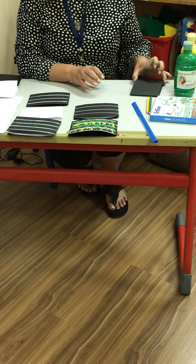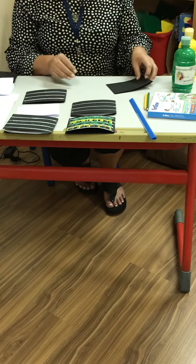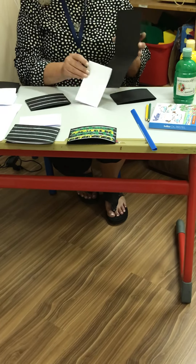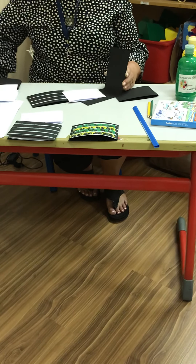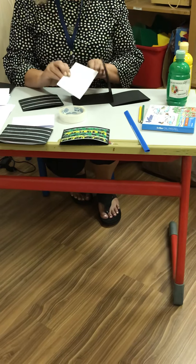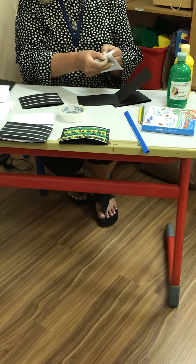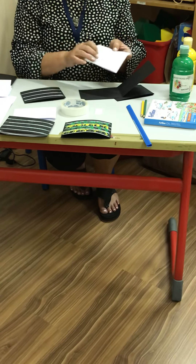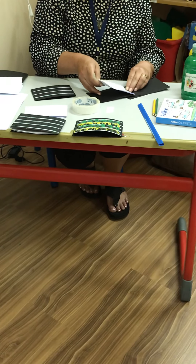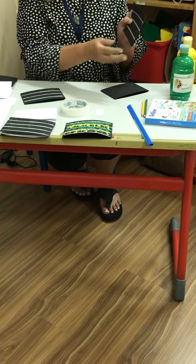First of all, you have to cut the card according to size, and then inside the card you are going to use a little bit of double-sided tape or a glue stick. If you use double-sided tape, that's also good, because it's good practice for fine motor skills for when you remove the strip. And you're going to stick it in there so that you can have a little card like this.